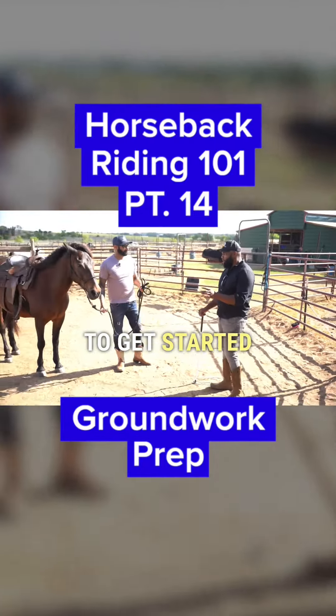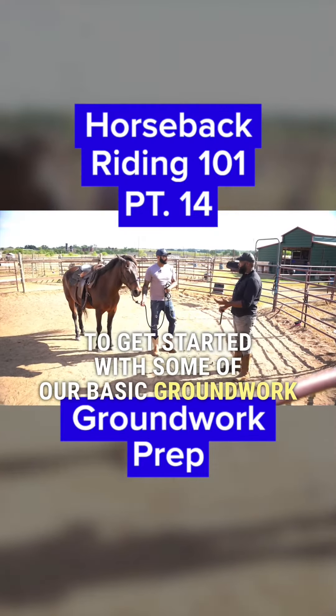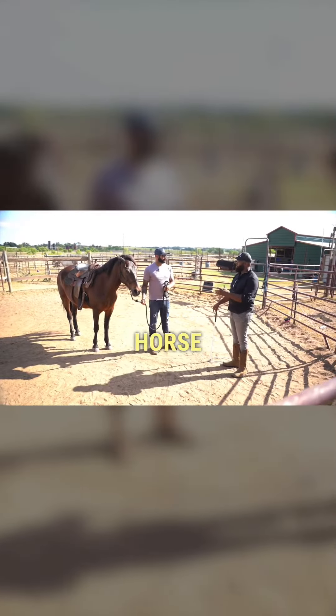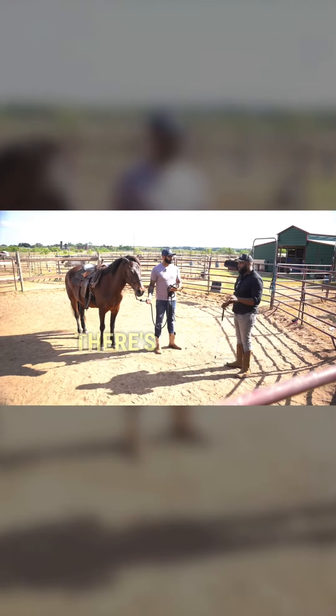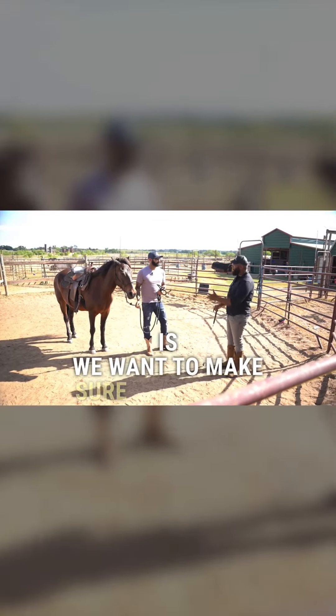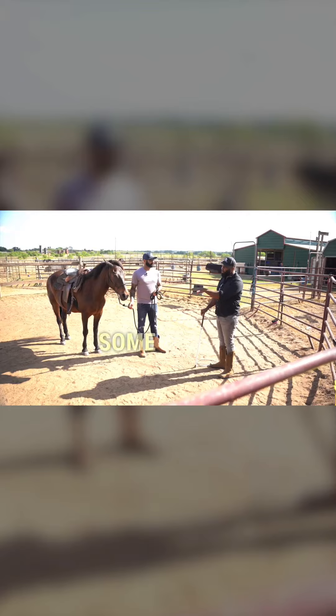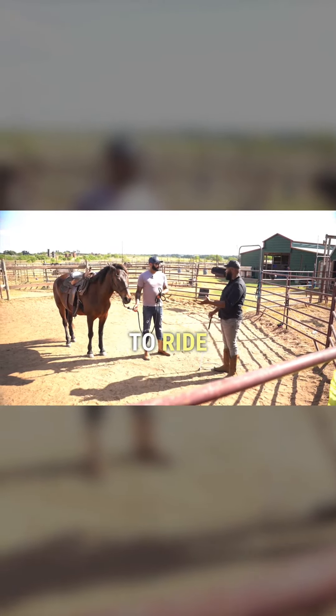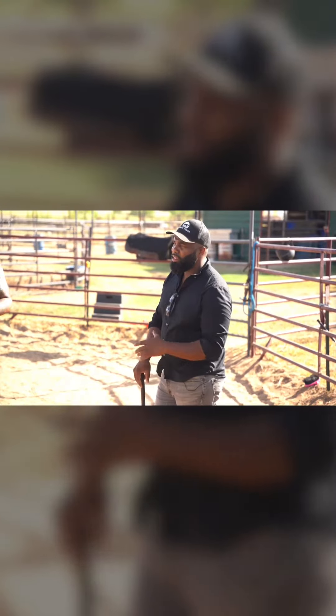We're going to go ahead and get started with some of our basic groundwork. The groundwork we do is basically to prepare our horse before we go on for the ride. There are a couple of purposes. One is you want to make sure your horse is relaxed — there are going to be some things we'll check out on the ground that, if your horse doesn't handle well, that's not a horse I want to ride.